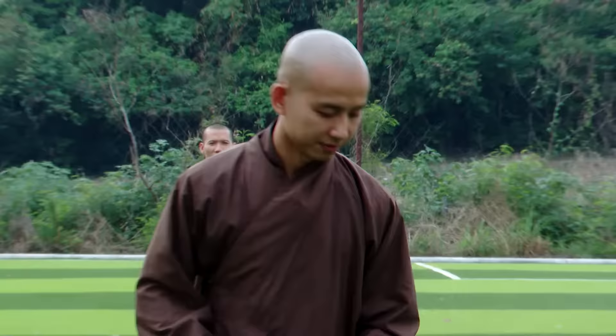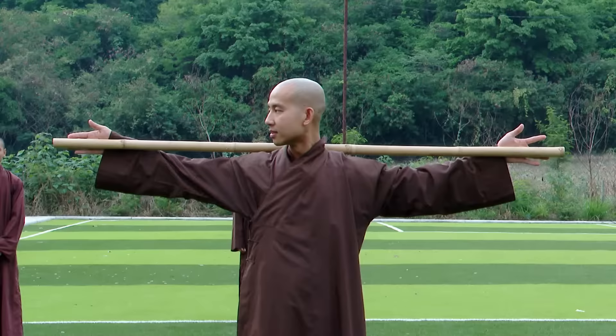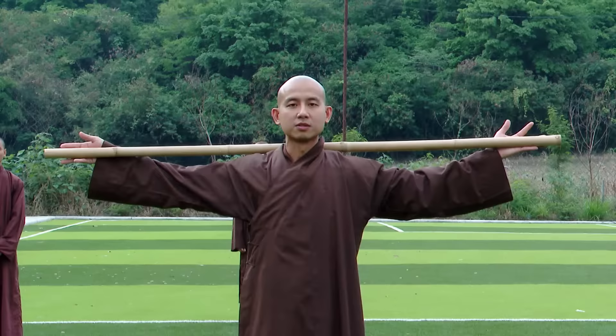Practicing the 16 stick exercises will help support us to follow all the schedule activities easily and comfortably. Before we begin, we need to find the stick which is the right length for us. We can spread out our arms and then measure it. The stick should be about the same length as our arm span.